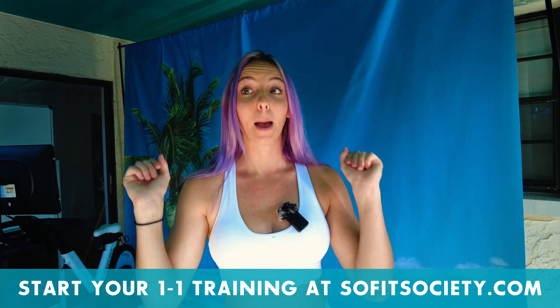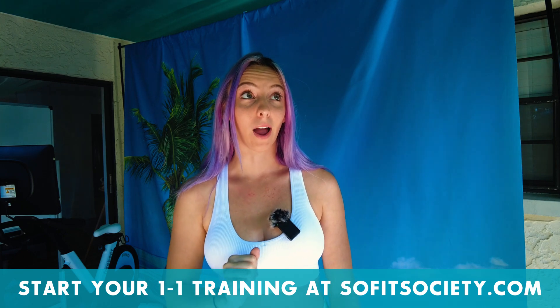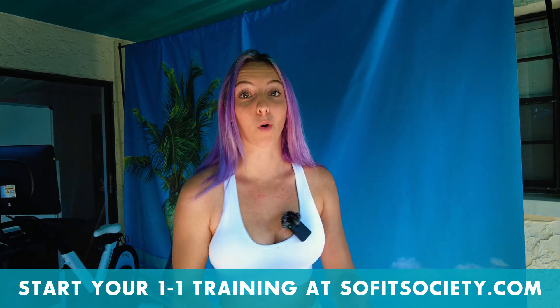If you are looking for a personalized program tailored to your specific goals and needs, I have my one-on-one online personal training program on sofitsociety.com. I can design a perfect program for you so you won't have to look all over YouTube for something that may or may not work. I also just launched the SofitSociety app — if the one-on-one program is out of your budget, the app is a great alternative. All the programs are two to four weeks long and inspired by programs I've used for one-on-one clients. That's pretty much it for this video — I hope you have an amazing rest of your day, and I will see you later!